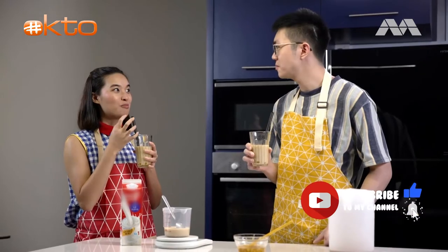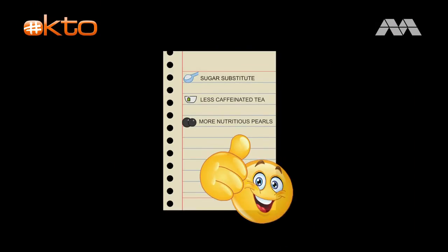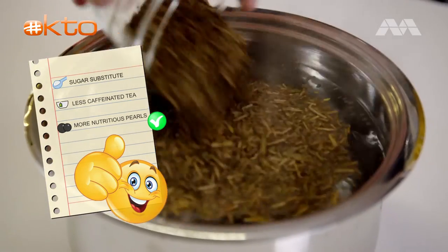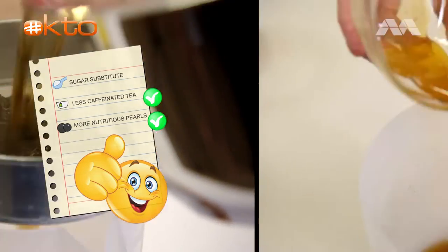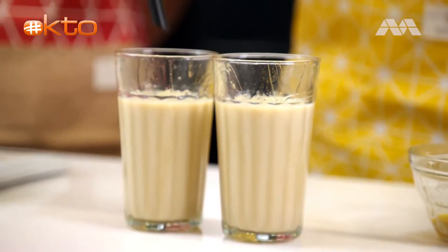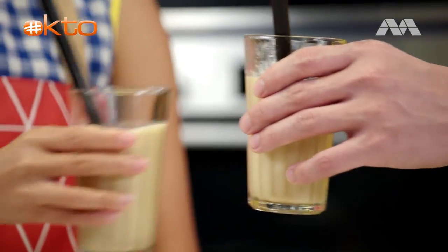I can really taste the punchiness of the tea. It's really aromatic, and the pearls are really, really bouncy. And it's healthy! Making the pearls with steamed sweet potatoes, using low-caffeinated Hojicha, and replacing regular sugar with honey — that's really all it takes to make healthier bubble tea at home. Thank you, Derek. My pleasure.